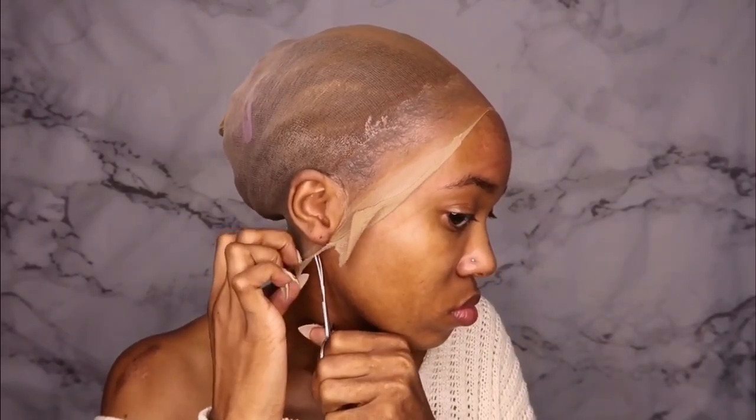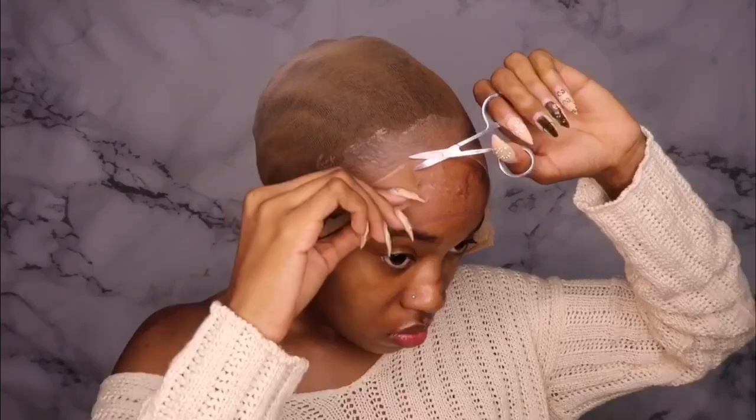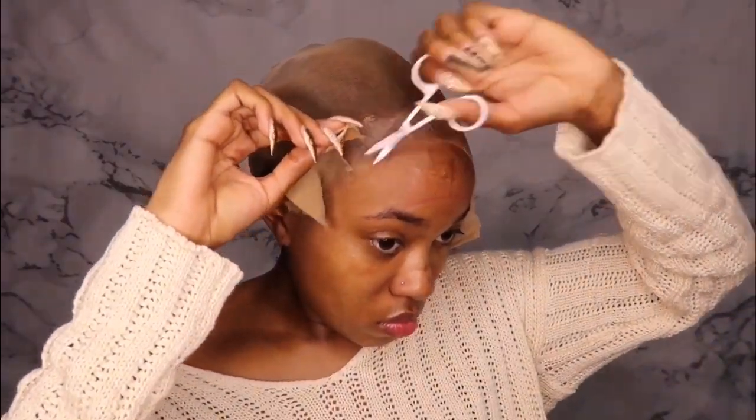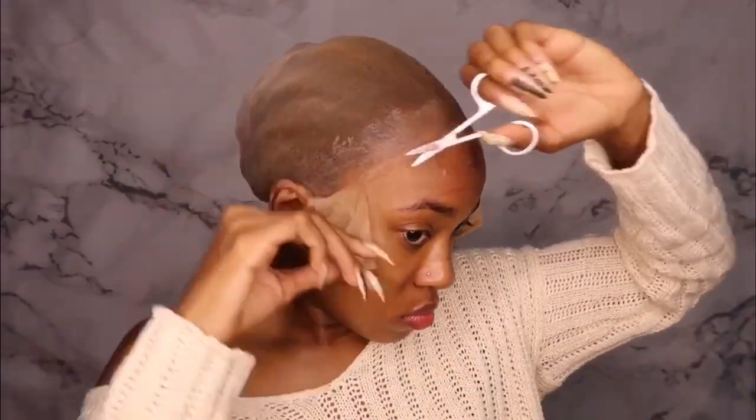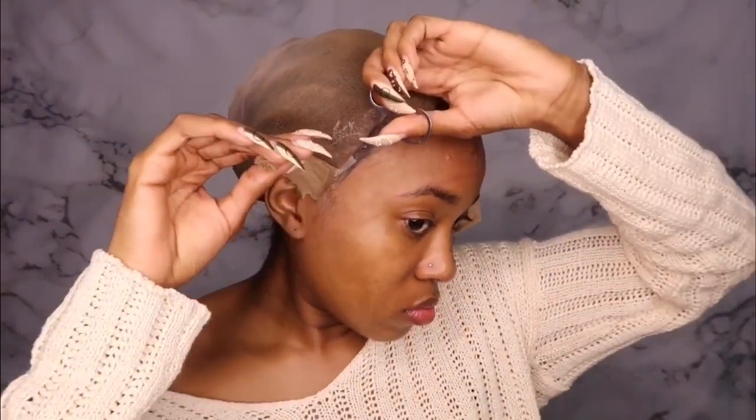Now we're about to cut the cap off. I cut a slit down the middle and then a slit by both ears, and then we're cutting the rest off. Make sure you take your time with this — don't cut yourself or your clients. I got cut one time and that was the first and last time I ever got a sew-in done by somebody else. That girl cut my ear and acted like she didn't — she cut me about two or three times. That's when I started doing my own hair; I haven't let anybody touch my head since then.